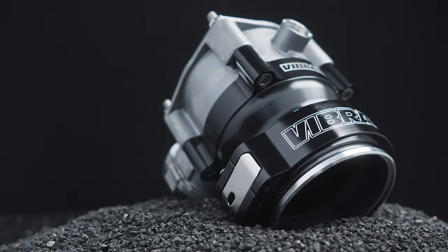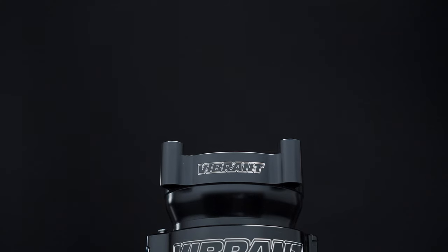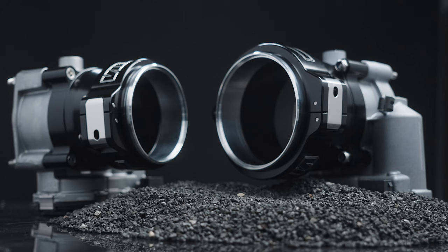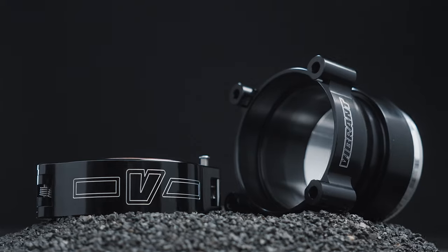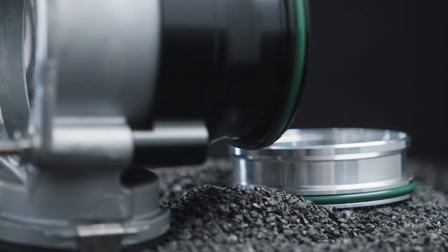For builders that are running a Bosch 82mm or 74mm drive-by-wire throttle body, we have created a weld-free solution that adapts the Bosch throttle body to an HD clamp in either a 3-inch or 3.5-inch clamp. These adapters come in the same billet material and black anodized finish to match your clamp, and they come with all the O-rings you will need to adapt it to your Bosch unit.